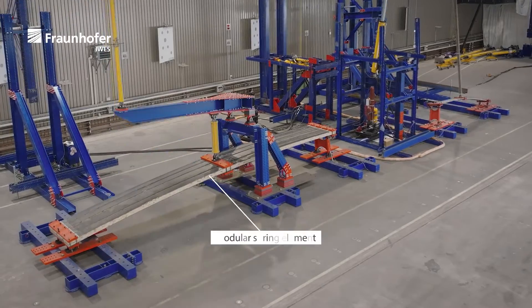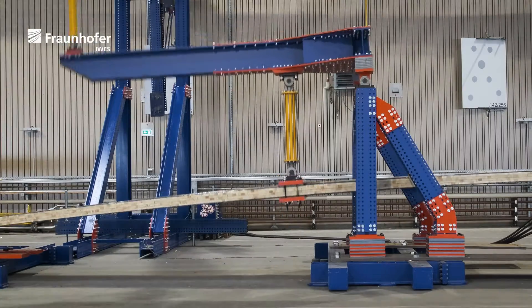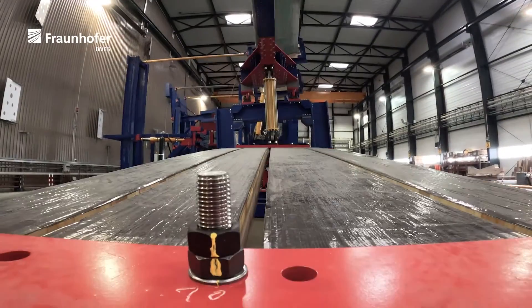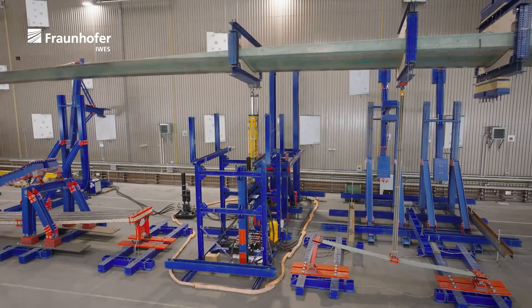The modular spring element combines several composite beams to achieve the desired stiffness, and by the cantilever arm the required deflection is defined accordingly. This makes the spring element very adjustable and therefore suitable for several positions along the blade span or even different blade types. By the spring element, the test frequency is increased by about 15 percent.